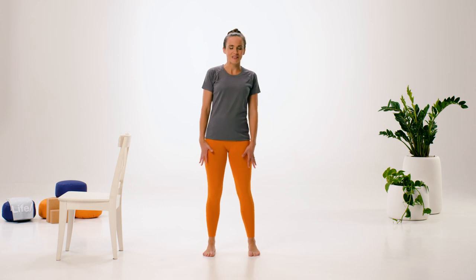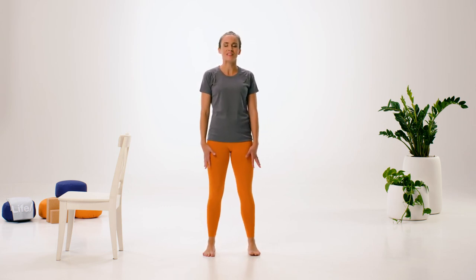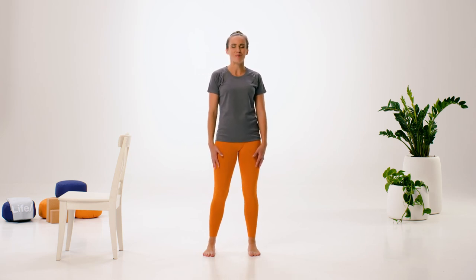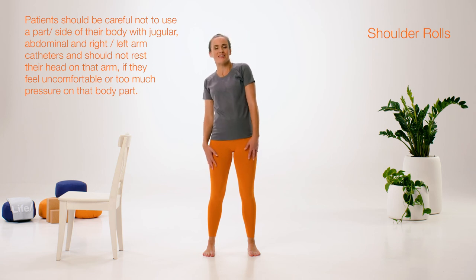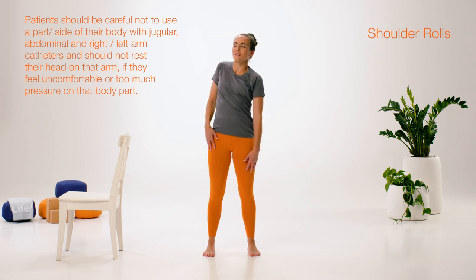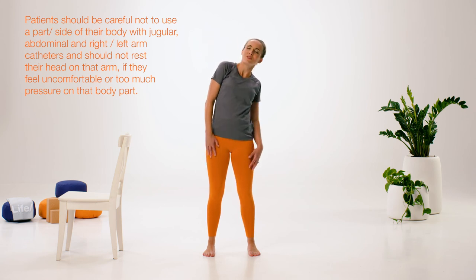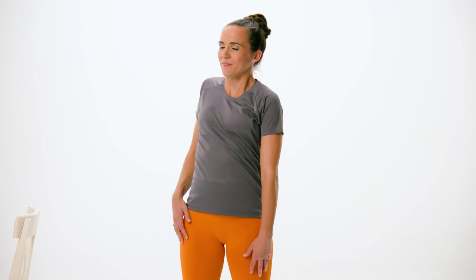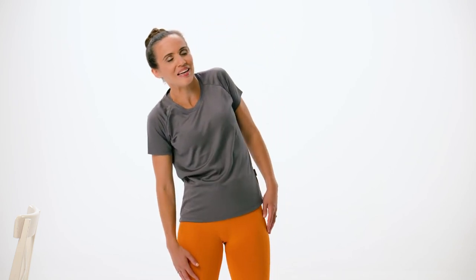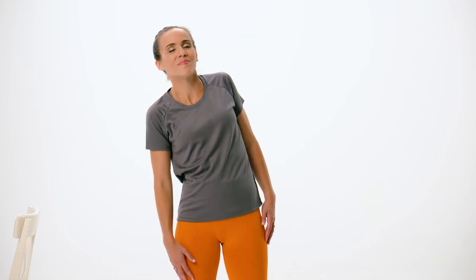Finding stillness with the lower body — eyes open or closed, maybe challenging your balance just that tiny bit more — and start to roll one shoulder back and then the other, almost like a swimming motion here, just finding a little more activity in the upper body. Of course, always being mindful of your vascular arm or any other areas that need special attention. We'll reverse that — simply swim the shoulders forwards now. Maybe this feels a little bit different, maybe you're feeling this all the way through the back, maybe even into the neck. Finishing up your last circle.